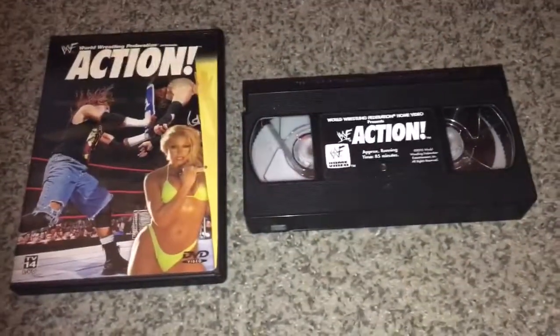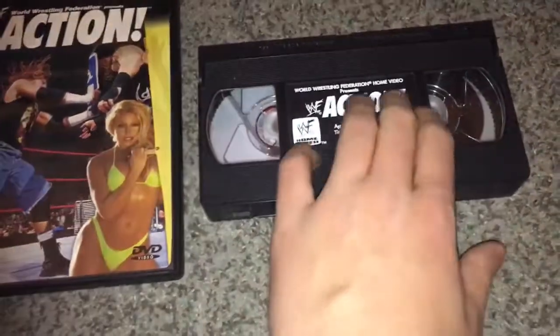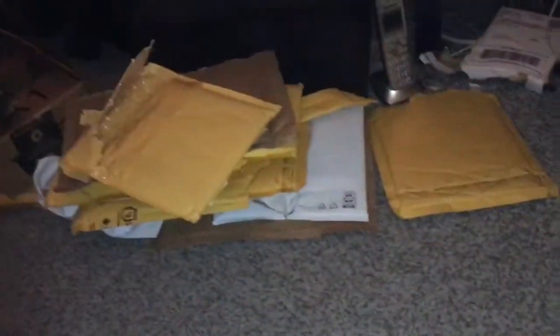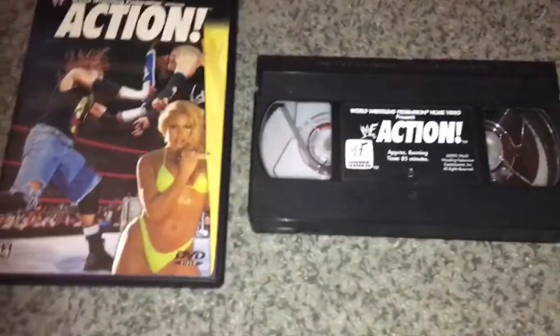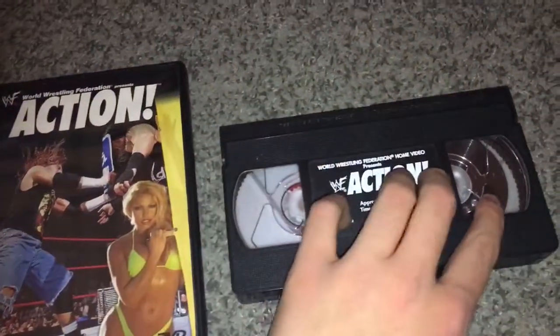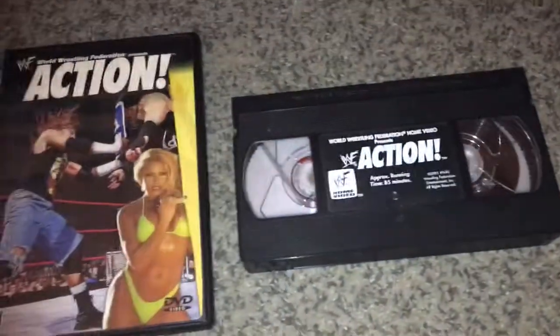What's up everybody, this is Nick here. I thought I would do something a little different instead of always doing unboxings — and by the way, take a look at all those boxes there. Anyway, if you hear some noise in the background, it's WrestleMania 16. I'm testing out one of the DVDs right now.